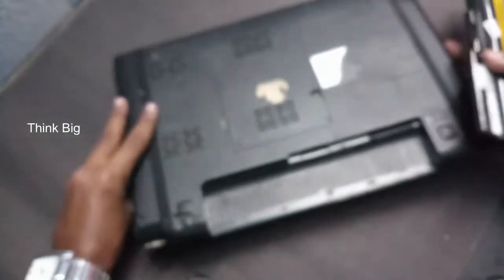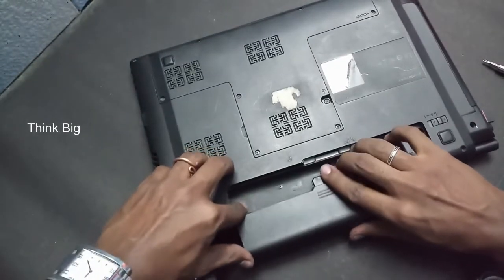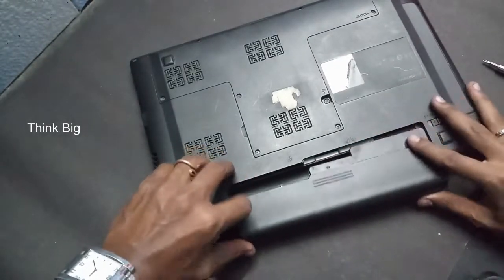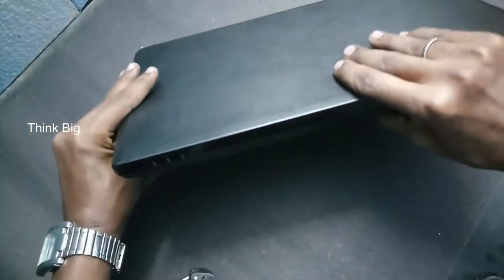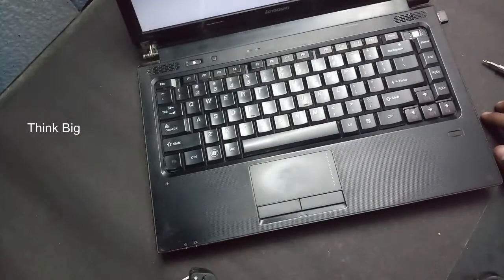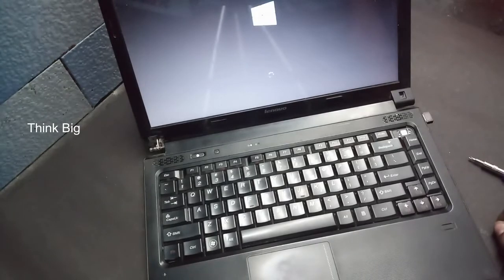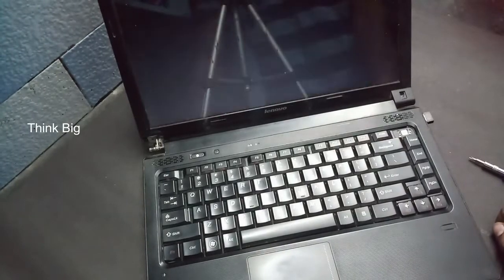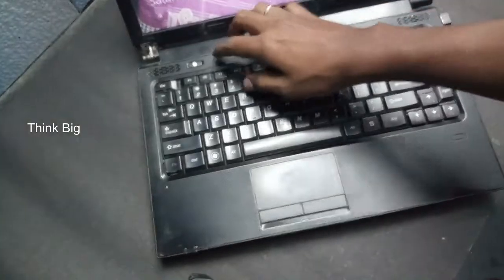You can remove the laptop. How to change the keyboard. Thank you.